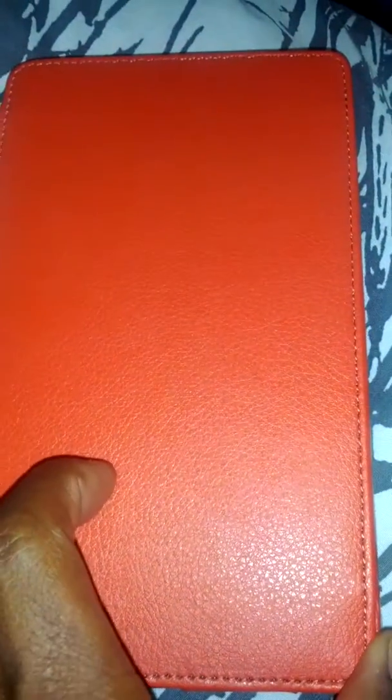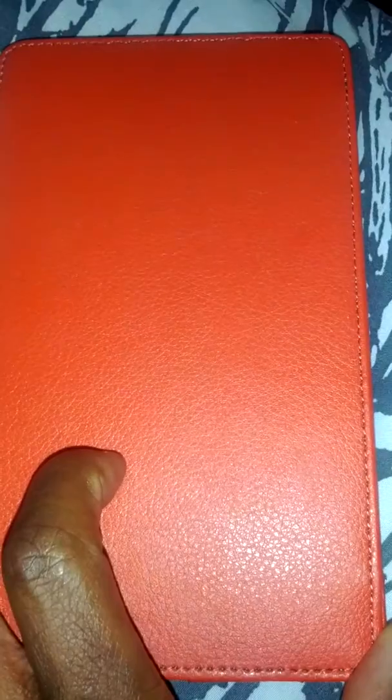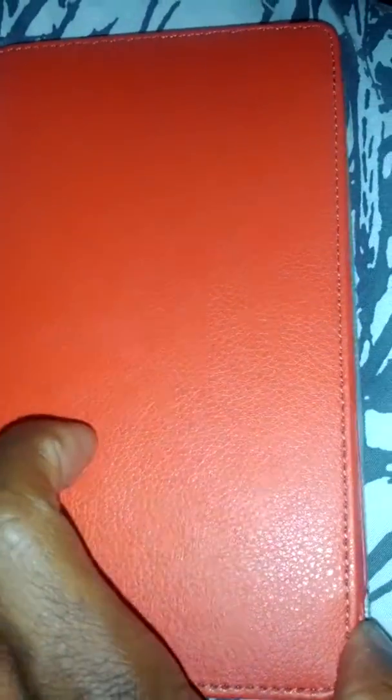I got a cover for my Nexus 7, that's why it's looking like this. It's pretty cool — it's like one of those book covers where you don't have to touch the power button and it just comes on. So when I open it, it just comes on right away. Pretty cool — I never have to use the power button.